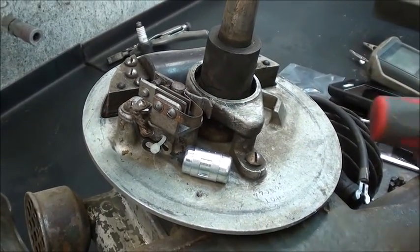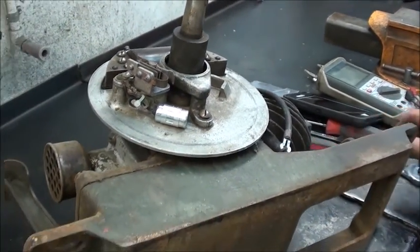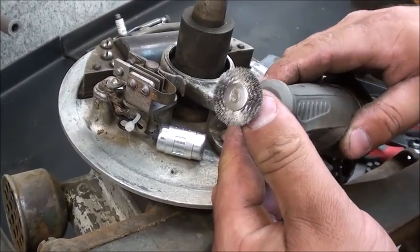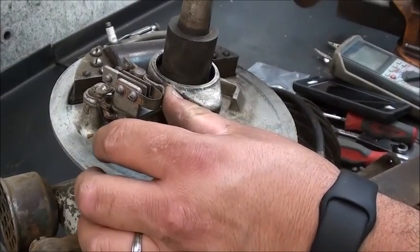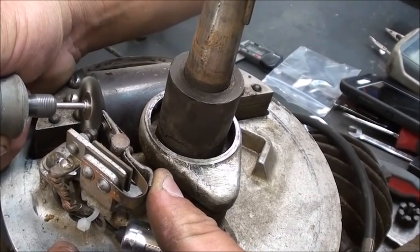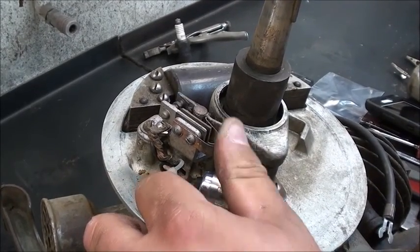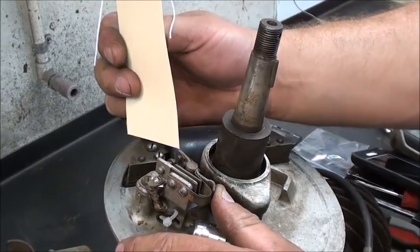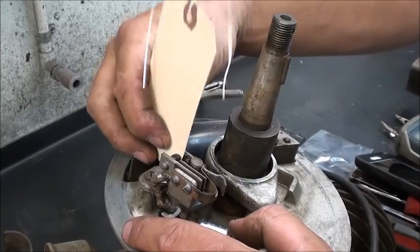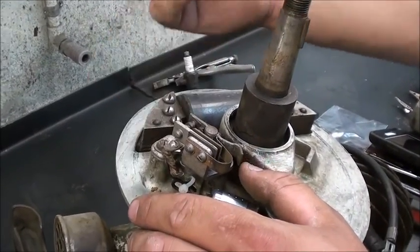Now one last bit of preparation before running: we're going to clean the points. Lots of people do different things to clean points — I like to use my Dremel with a wire brush. Simply install a large stainless wire brush to the Dremel, open the points, and clean them. Once cleaned with the Dremel, pull a shipping tag through to knock out the dust — take a shipping tag or a decent-sized piece of paper, double it over if needed, and pull it through. This polishes them up and makes sure all the grit is removed from between the contacts.